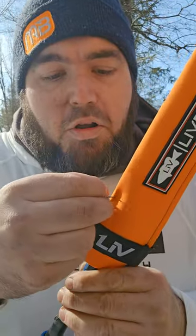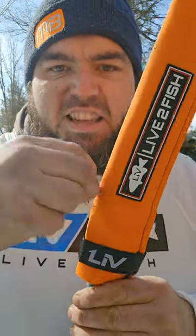At first glance, the material feels good — very strong. They got the strap right there for easy storage. They are 100% hook resistant. They also float, just like the other competitors.